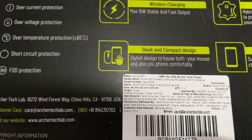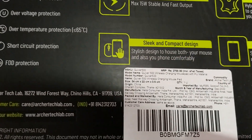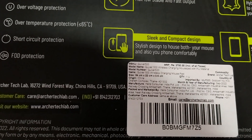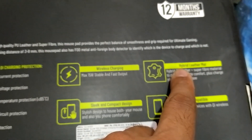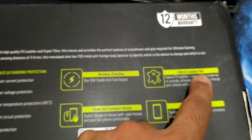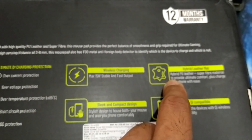Talking about MRP, right on the box it's 2700. And that is a leather mat mousepad — it's PU leather, not the original one.